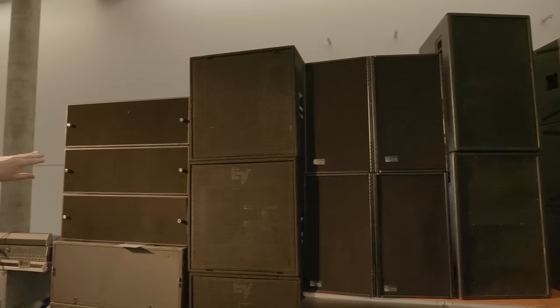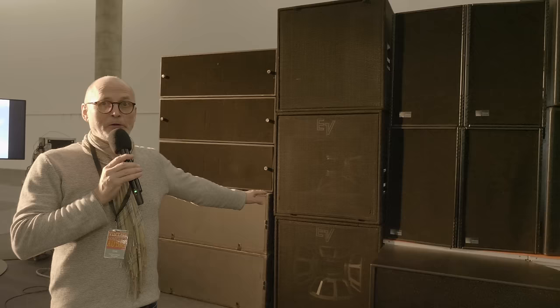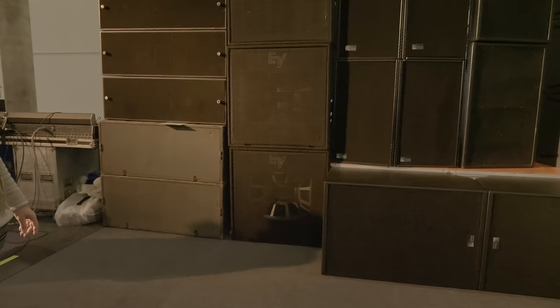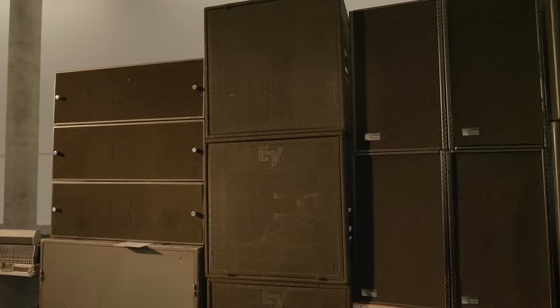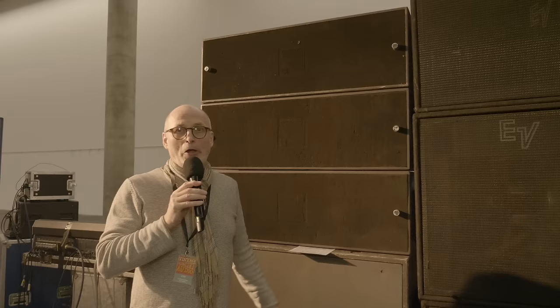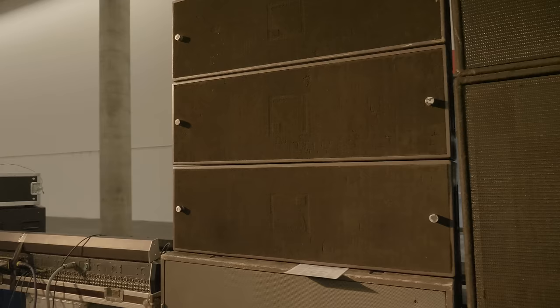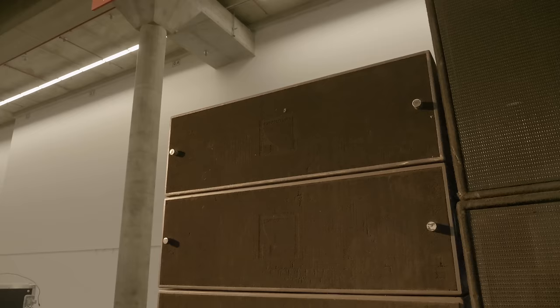The Electro-Voice MT4s — I heard those with AC/DC and you wouldn't believe how loud these can get. Really loud. This is one of the loudest PAs in the world. Pretty heavy — I think the top cabinet is about 200 kilograms. The first line array — the first line array you could use for concert sound. Line arrays were not new when Christian Heil presented this to the touring world, but he was the first to put it in a format you could use on tour for big concerts. This was for a long time the touring standard worldwide.